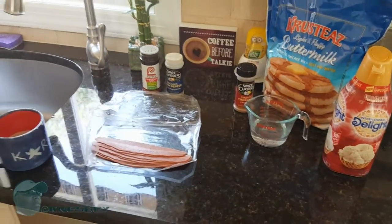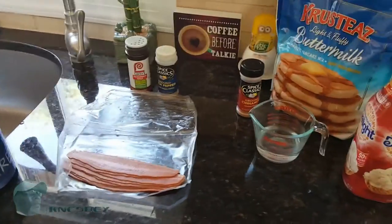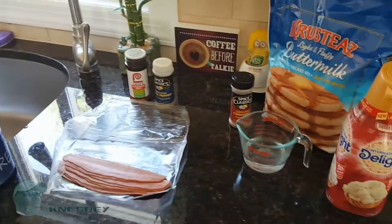Yo, it's Dabra Naz dropping another how-to video on y'all. In this video, I'm gonna be making turkey bacon pancakes.